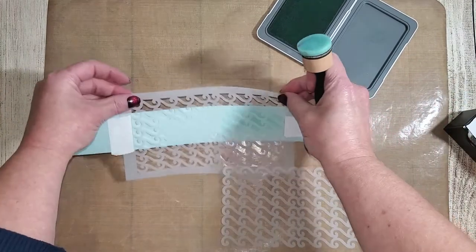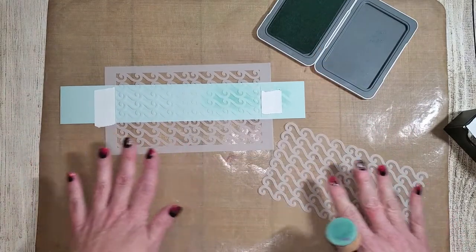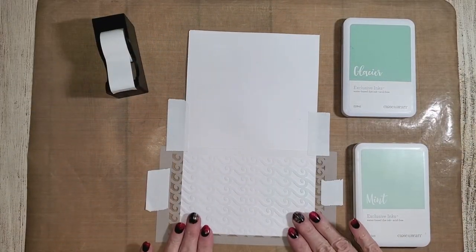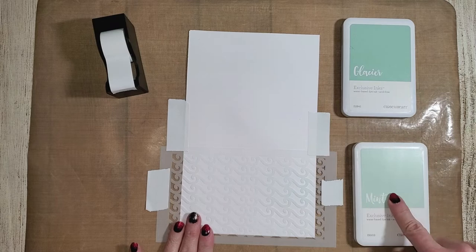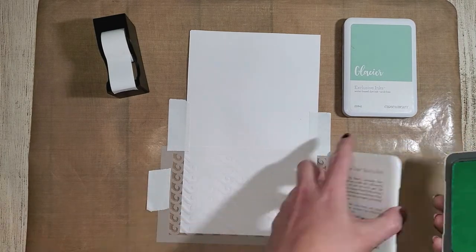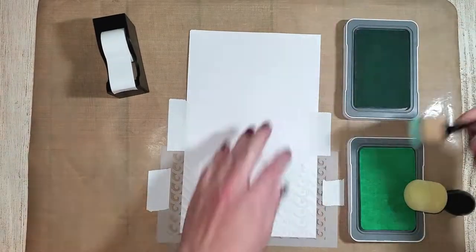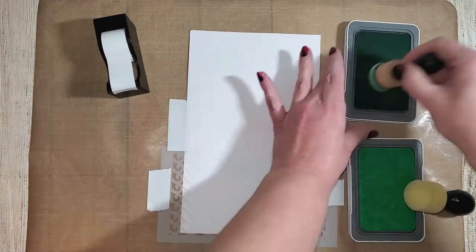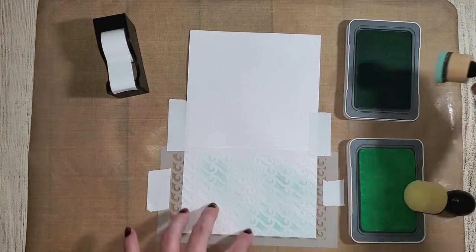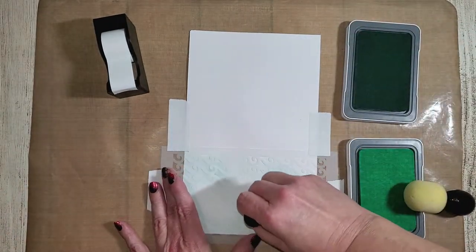Now let's get started creating that layout. Here I have a piece of white daisy cardstock and some glacier and mint ink. I've taped down both the cardstock and the stencil using post-it tape. I'm using a sponging tool to create the wave background, applying both glacier and mint ink to create an ombre and mixed water effect matching the waves in the swimming pool.